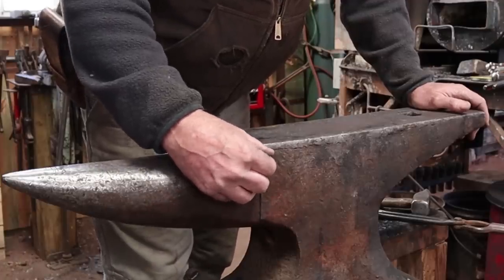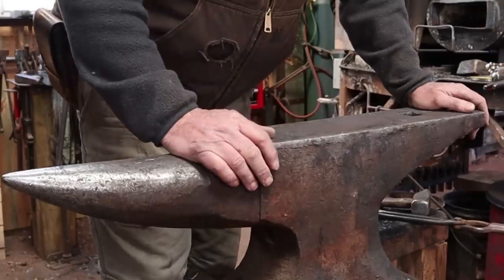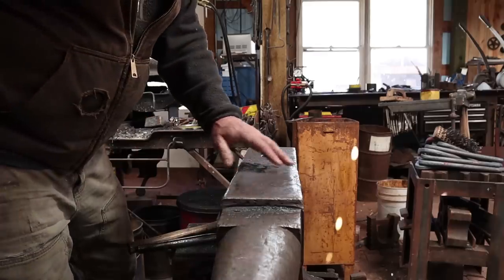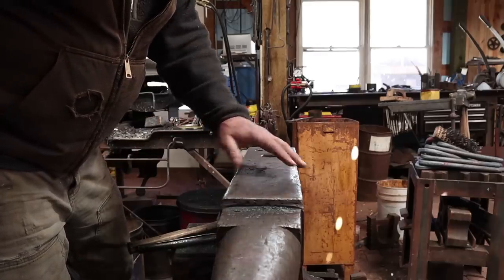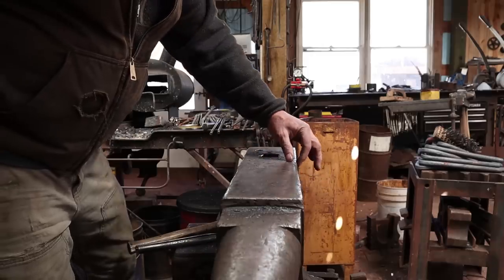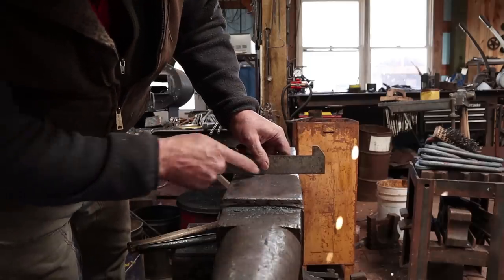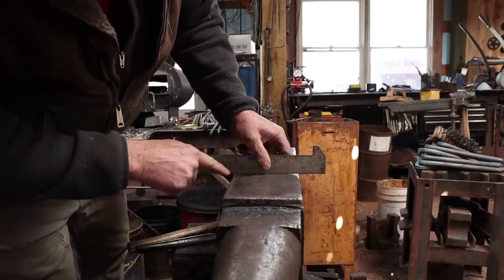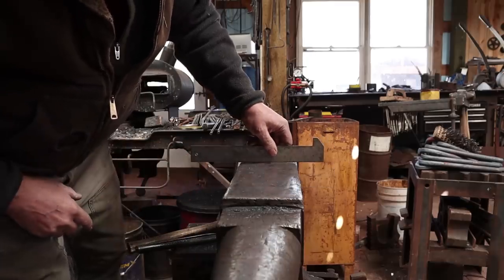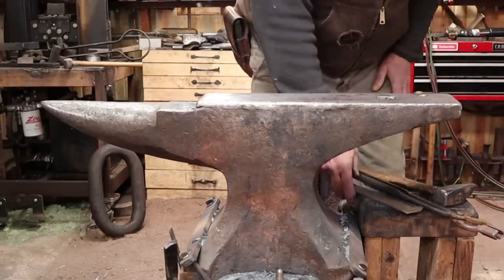People frequently say 'Oh, your anvil is cracking, the face is coming off.' No — that's just a lousy weld where it didn't seal up real well and whoever was doing it didn't bother to go back and fix it. Another problem is that either they didn't do a good job grinding after welding, or it significantly softened the outer edges of the anvil so they wear faster. Now my anvil has a crown — it's flat across the middle, but it dips off here and here, and that can be kind of annoying. One of these days I need to grind it flat again.